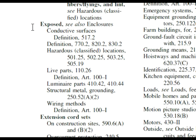Here we are at 'exposed' and if we go down just a little bit we have live parts 110.26. So let's go to that part of the code book.